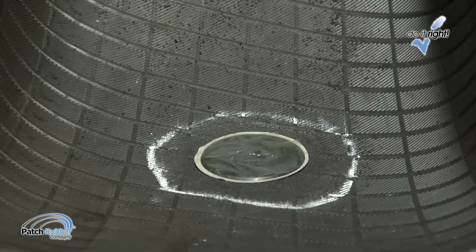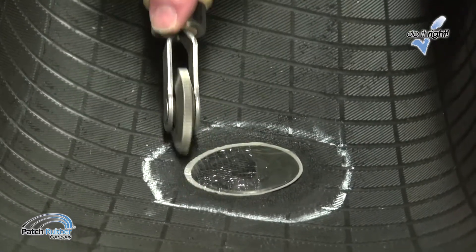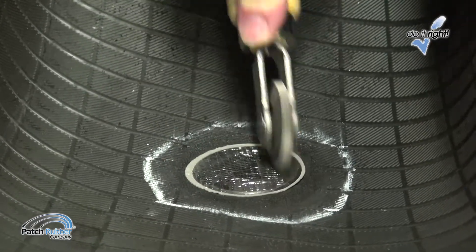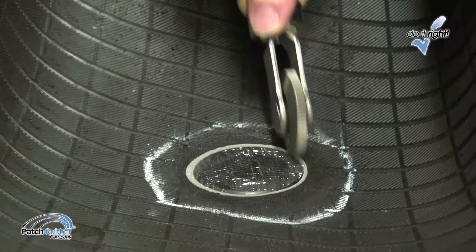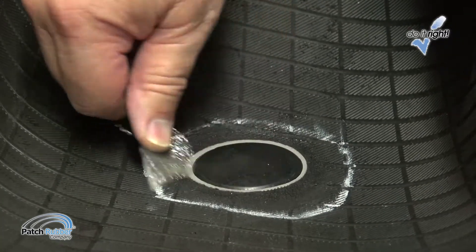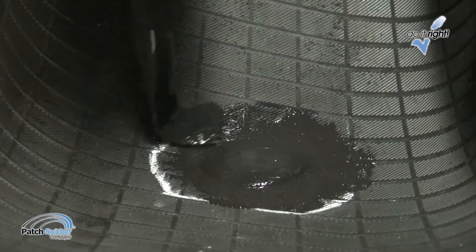Do not use the pilot wire to pull the stem through. Stitch the repair unit vigorously from the center working outwardly. Use as much hand pressure as possible. Make sure the patch edges are stitched down tightly. Remove the top cover film. Apply patch rubber repair sealer to the overbuff area.